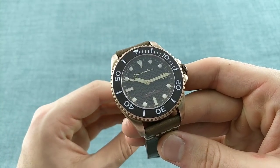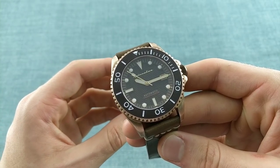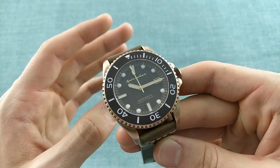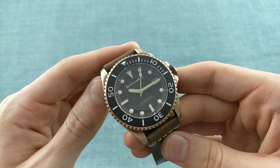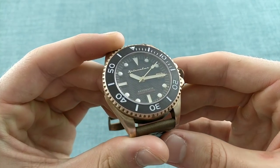And this piece I'd like to speak about today is a new piece from Spinnaker. I spoke about Spinnaker's watches a number of years ago, in fact, in some of the early days of my channel, with some of their more affordable dive watches. This is a brand which, bearing in mind its name, is very much inspired by the sea. But this is their first Swiss-made timepiece, and they chose bronze as the material of choice for this particular model.